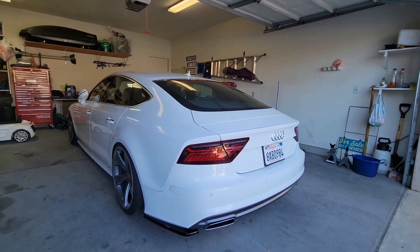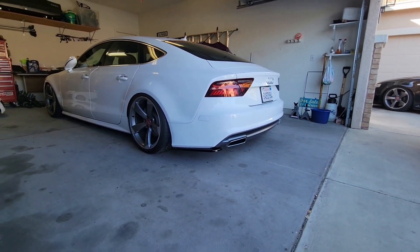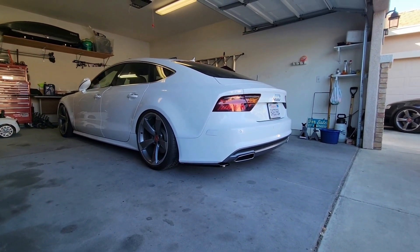So much better and so much more aggressive. I really, really like this. I definitely recommend it to anyone out there with a facelift Audi A7. And that is how I went about installing the Maxton Design rear side splitter on my 2016 Audi A7.